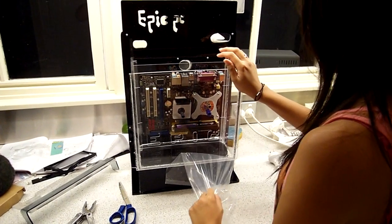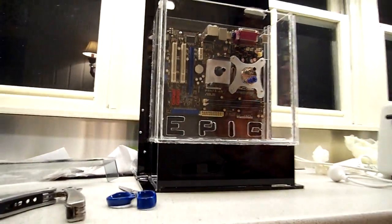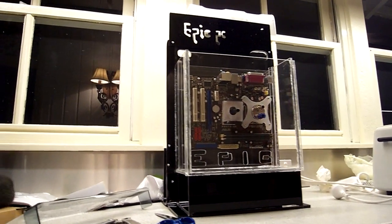Alright. Ta-da! Oh man, that looks awesome.